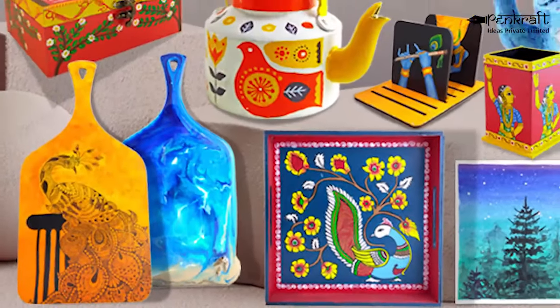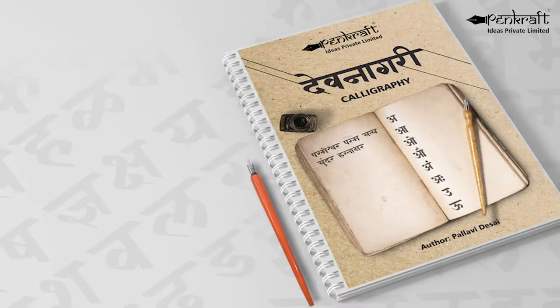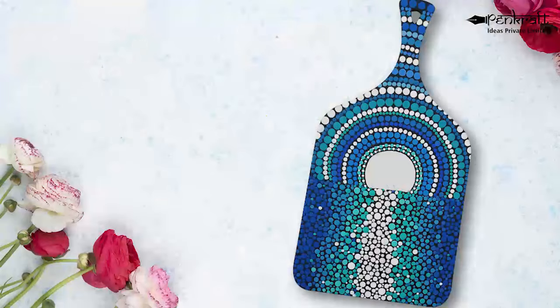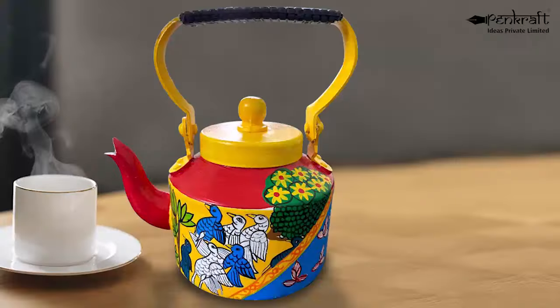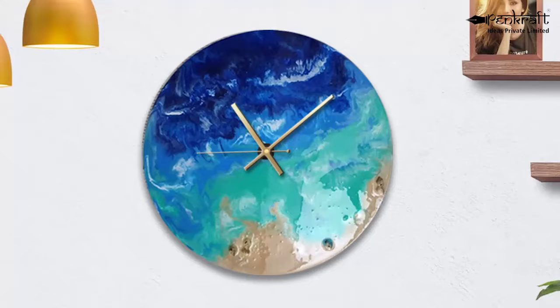Pencraft also has many other art forms such as cut nib calligraphy, brush pen calligraphy, Devanagari Calligraphy, Copper Plate Calligraphy, Pen Mandala, Warli Art, Madhubani Art, Gond Art, Dot Mandala, Lip Pen Art, Kalamkari Painting, Kaligat, Pichwai Painting, Cherial Painting, Kerala Mural, Scandinavian Art, Decoupage, Image Transfer, Knife Painting, Truck Art, Alcohol Ink, One Stroke Painting, Watercolor, Resin Art, and Fluid Art.